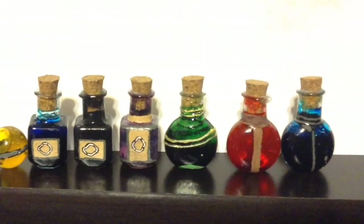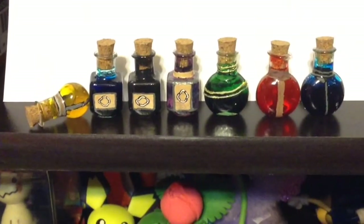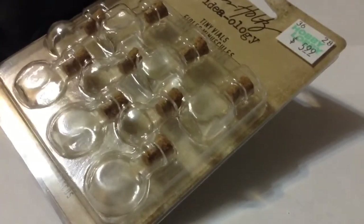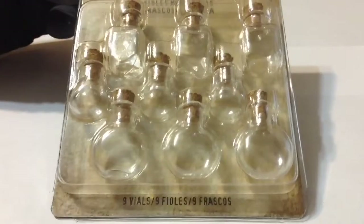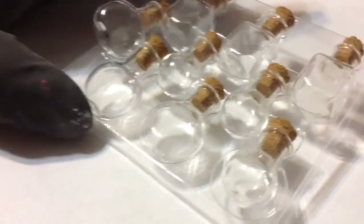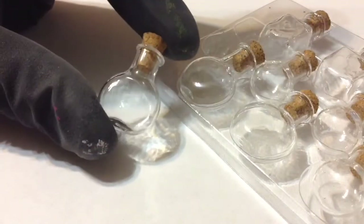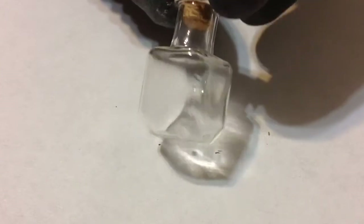Hey guys, welcome back to my channel! In today's video I'm going to do these little mini DIY Skyrim potions and poison bottles. Starting off, you're gonna need some mini potion bottles — I got mine at Hobby Lobby. These don't look exactly like the shapes in the game, but they'll do. I decided to do four potions and three poisons, and I'm gonna start with the poisons using these more square-shaped bottles.